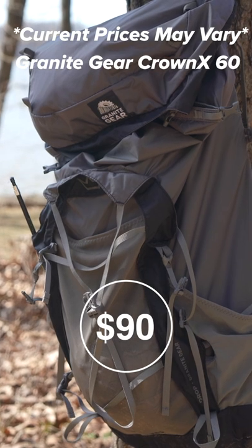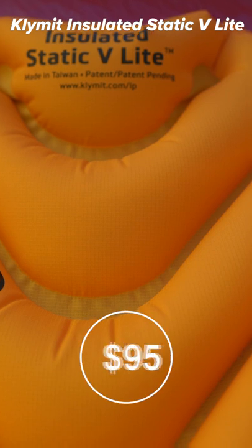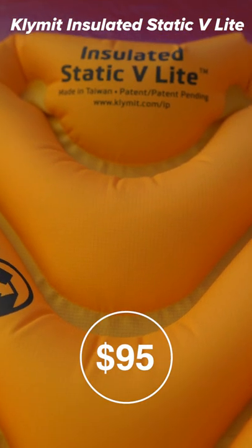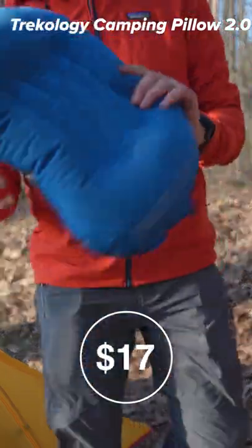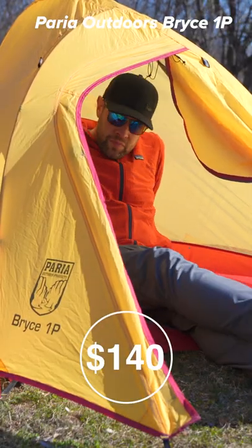The Granite Gear Crown X60, the Perea Outdoors down 30 quilt, the Klymit Insulated Static V light pad. Okay, you gotta have a pillow, right? So I chose the Trekology pillow, and the Perea Outdoors Bryce one-person tent.